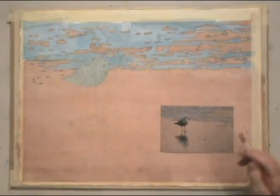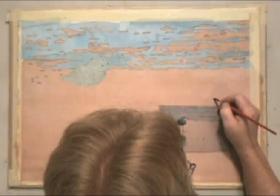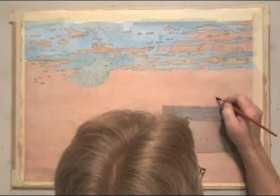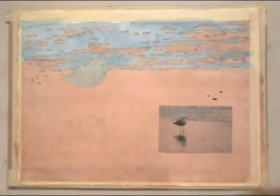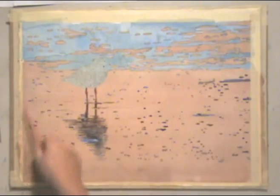I filled the blue in and there are a lot of little rocks on the beach, so I'm going to carefully paint them all about the value I want. You can see there are a lot of hard edges in this.